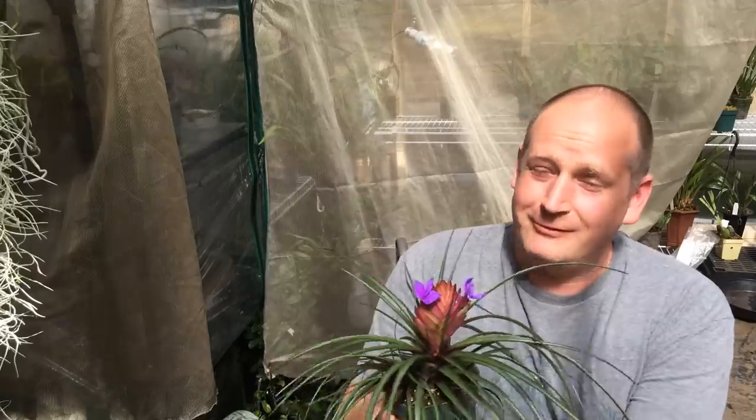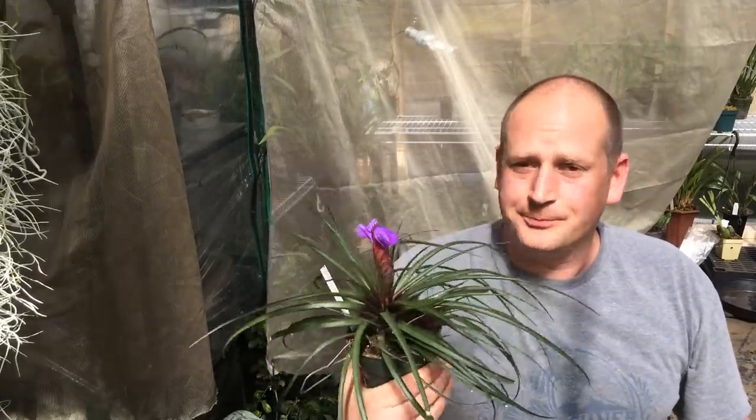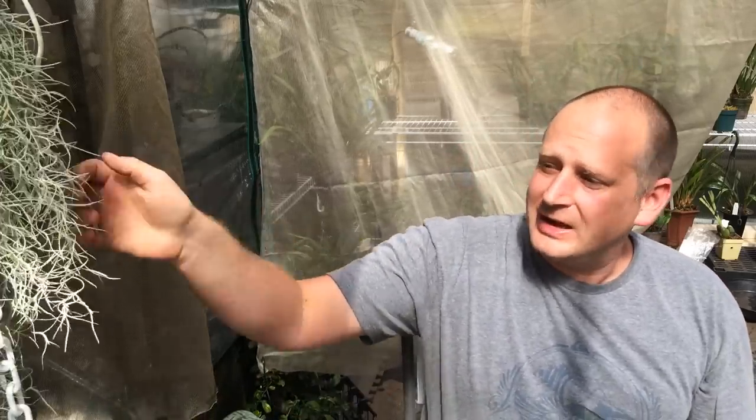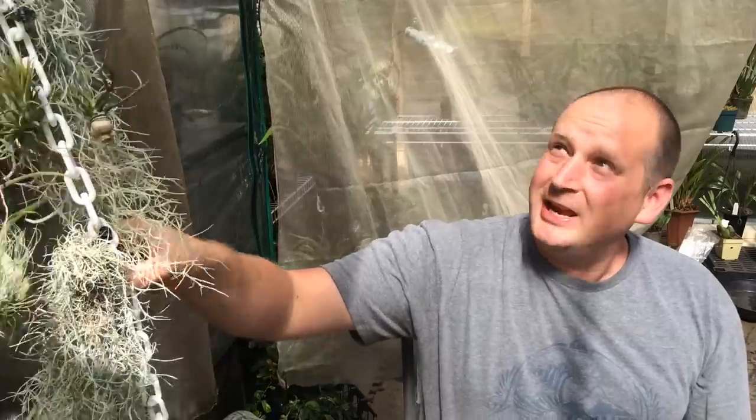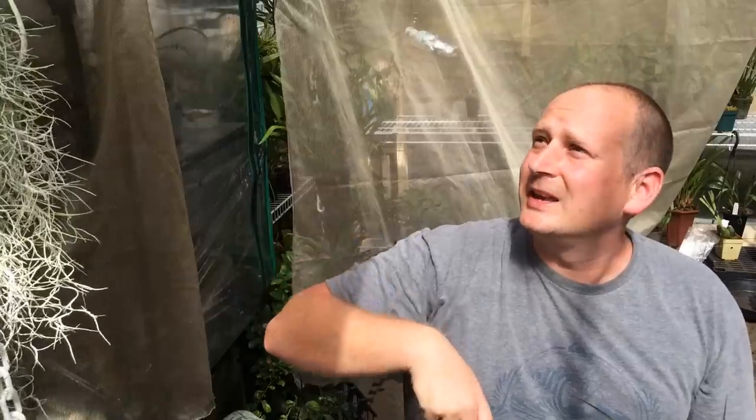Hey guys, welcome back to my channel. In today's video we're going to be talking about air plants again. I've really gotten into Tillandsias lately and I'm really enjoying growing them — they're just a cheap little plant that are super easy to take care of. Today I just wanted to go over my collection. Just off camera there is a Tillandsia chain with all kinds in bloom and in spike, and we'll go over a few of those today.